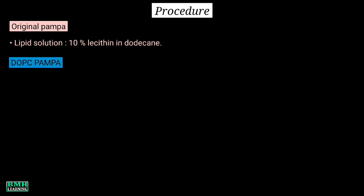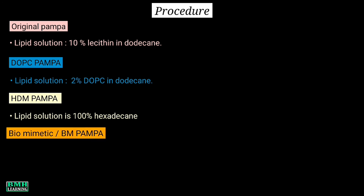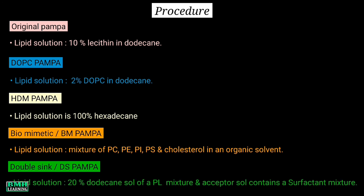There are different models of PAMPA. In the original PAMPA, the lipid solution consists of 10% lecithin in dodecane. In DOPC PAMPA, it consists of 2% DOPC in dodecane. HDM PAMPA uses 100% hexadecane. Biomimetic or BM PAMPA uses a mixture of phosphatidylcholine, phosphatidylinositol, phosphatidylserine, and cholesterol in an organic solvent. Double sink or DS PAMPA uses a 20% solution of a phospholipid mixture, with the acceptor solution containing a surfactant mixture.